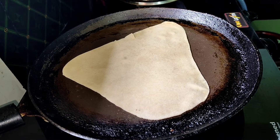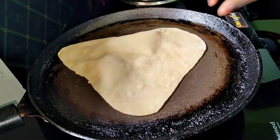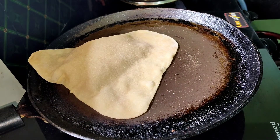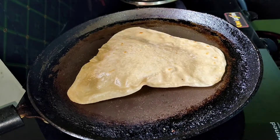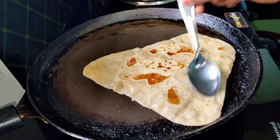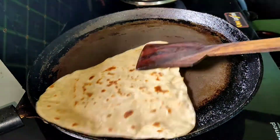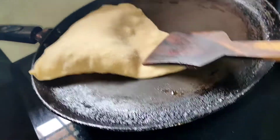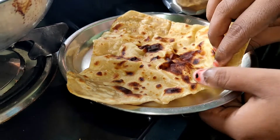If we use the oil for the other side, we will use the oil for the other side. It is very soft.